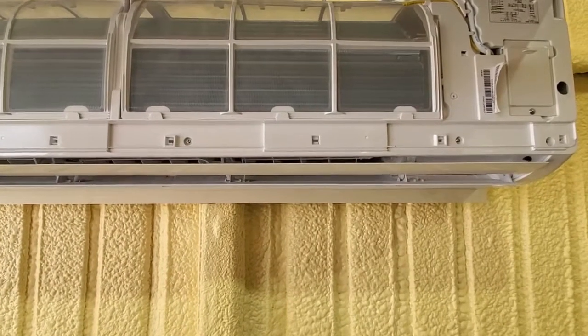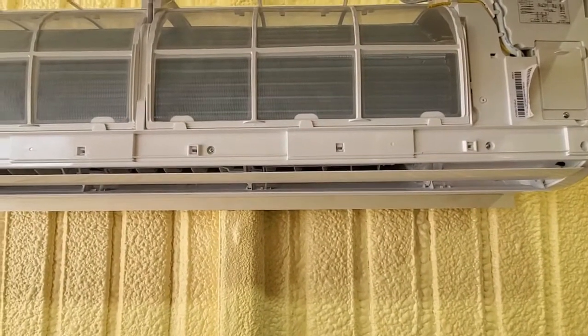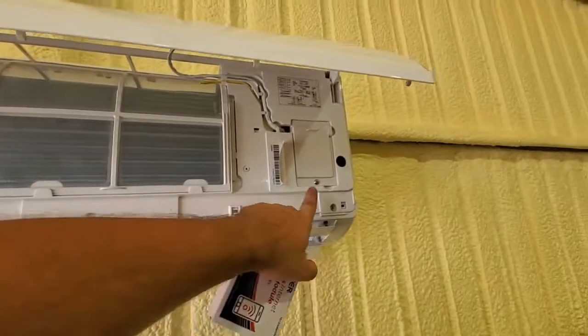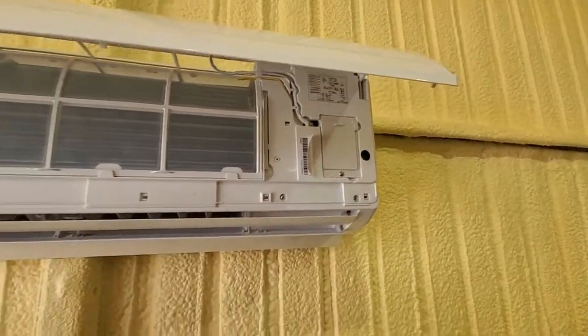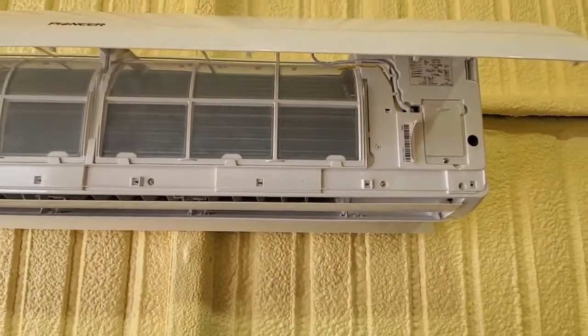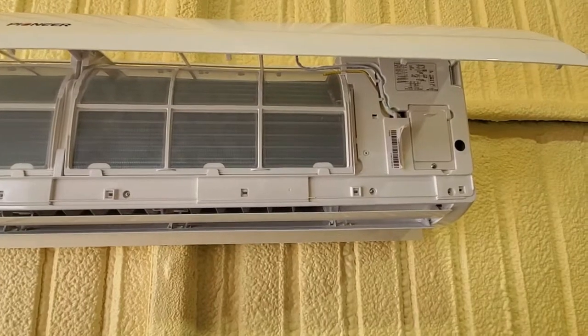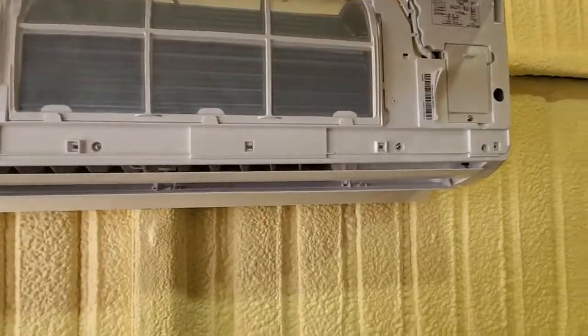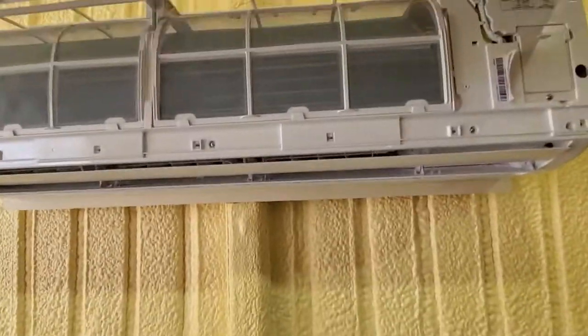There's a latching mechanism on the back that's kind of complicated, but once you do it, it's not too bad. Of course you're going to have to take off your power plate, so make sure you turn off the power to your unit before touching anything with live wires. I'm on my handy dandy lift, which is awesome.